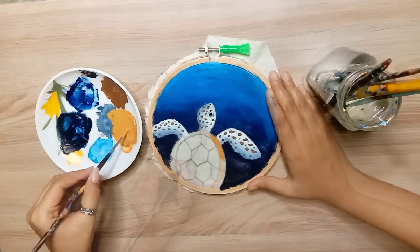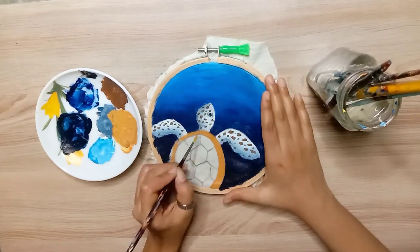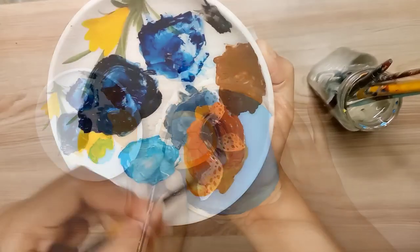Then I will paint on the turtle's shell. First I will apply the basic color, then we will do shading.